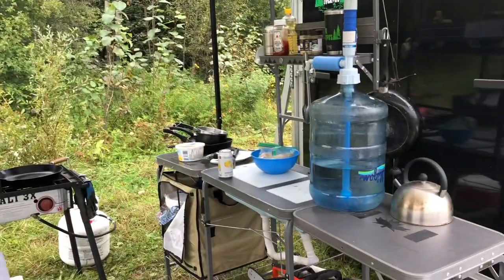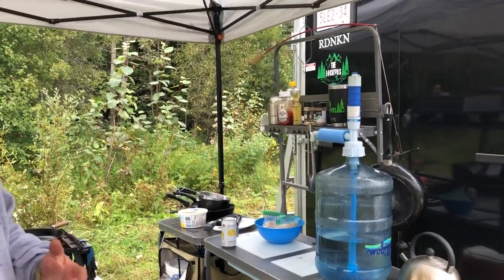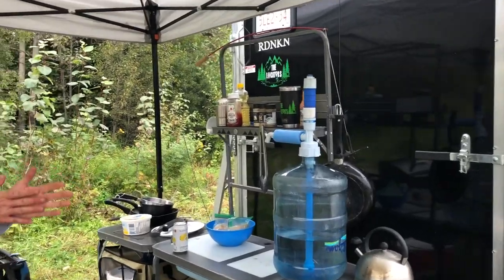Aaron with the locators bringing you here at bear camp. I just want to show you how we're rocking things with the camp kitchen and the setup that we got for our outdoor kitchen with our six by ten trailer that we're camping out of for a little bit of bear hunting out with the guys.